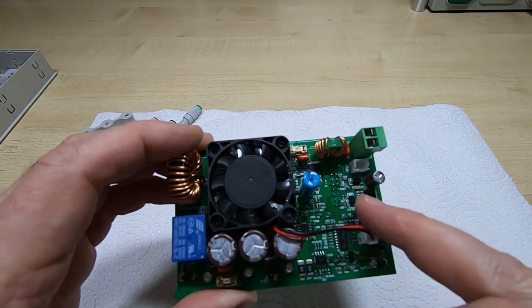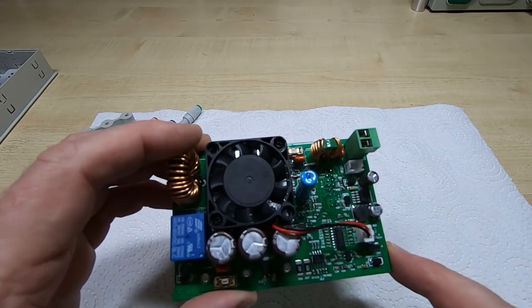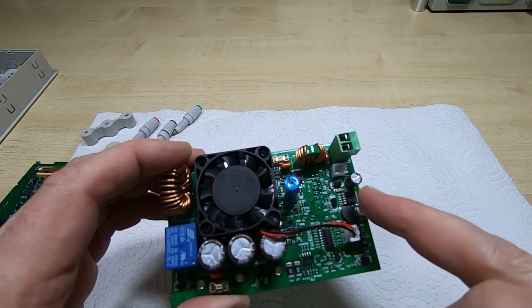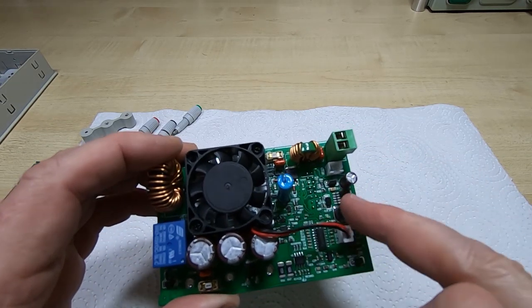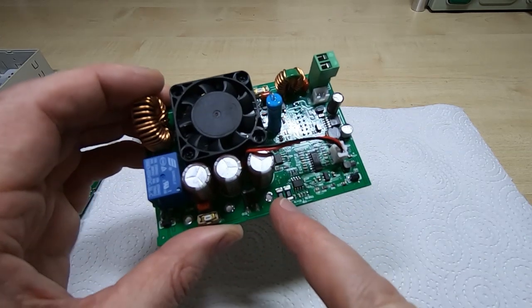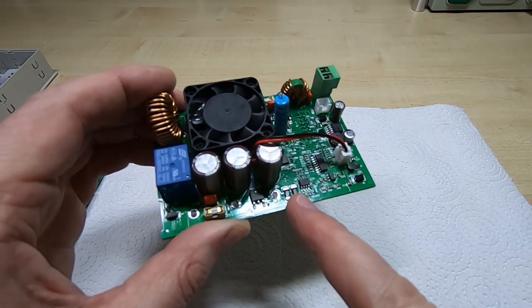There's what I believe is a thermistor monitoring the internal temperature, pressed up against the heat sink — that'll be responsible for controlling the fan. We've got a local DC-to-DC converter here because we'll have a very high voltage coming in that needs to be stepped down. There's a nice little switching regulator here, and I believe these are the current sense resistors.